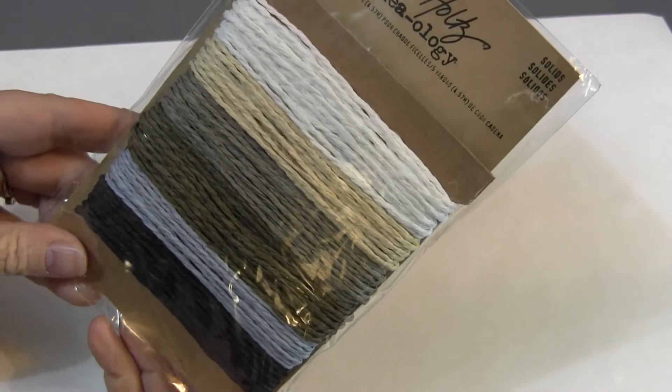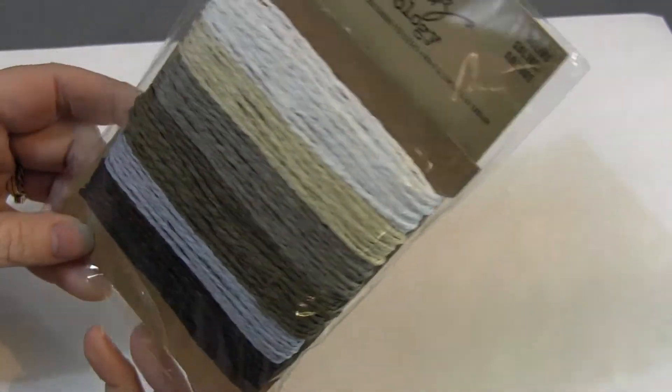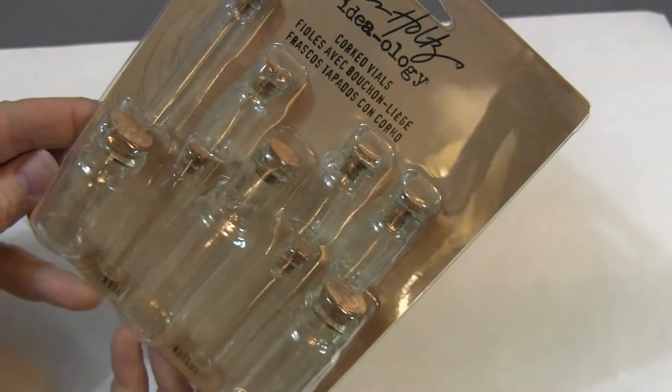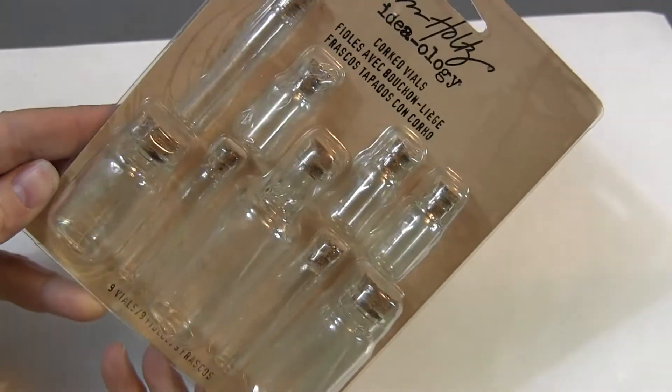And I got more trim. I got this paper string in white, tan, brown — that looks like a gray and a black — so some nice choices there. I've got a few of those corked vials and there's nine vials in there.